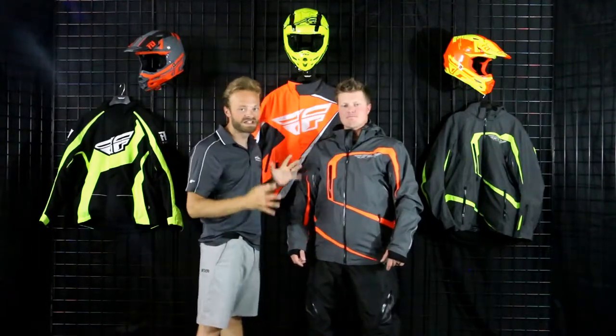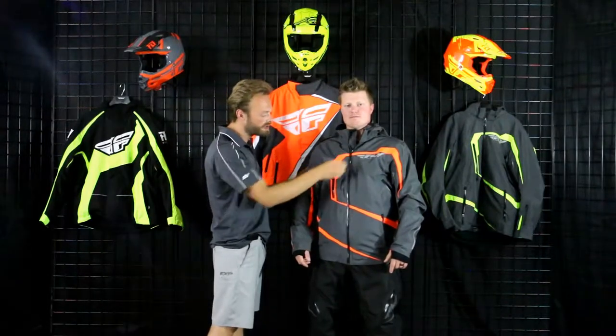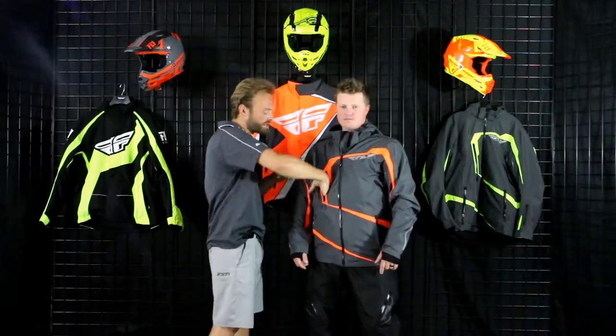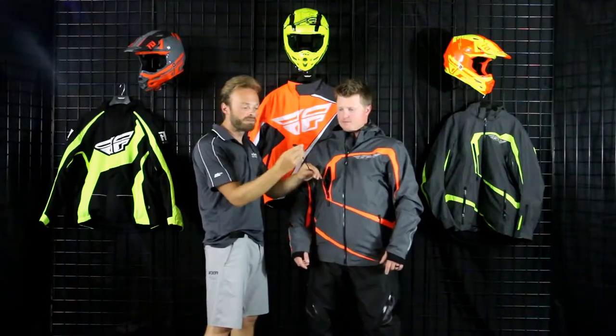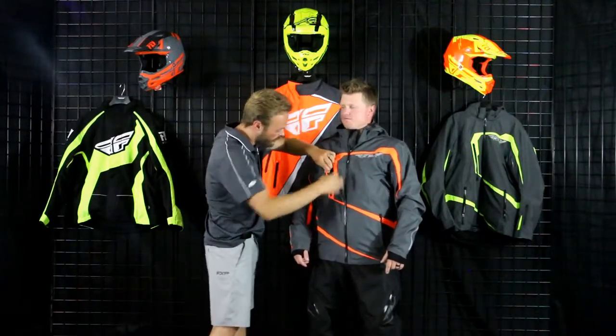Lots of pockets on this thing, lots of vents — all with beautiful water-sealed YKK zips and glove-friendly pulls. Great stowability on this thing. And inside, there's a great clip for your personal effects to make sure nothing comes out, as well as a great zipper closure.